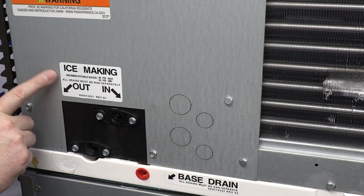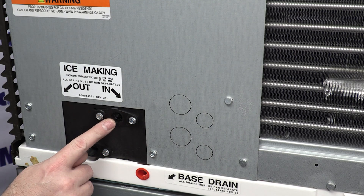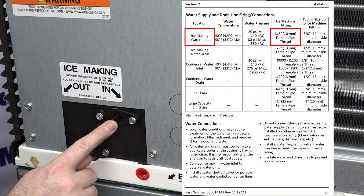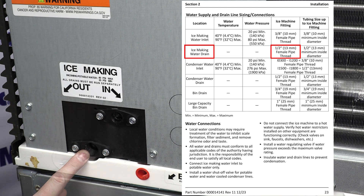You see here the white sticker? This is where your ice-making water is going to go in, and any dump water or drain water is going to come out here. The potable water inlet is a three-eighths female pipe thread socket. That's going to be your connection size for the inlet, and then the outlet is a half-inch female pipe thread socket.